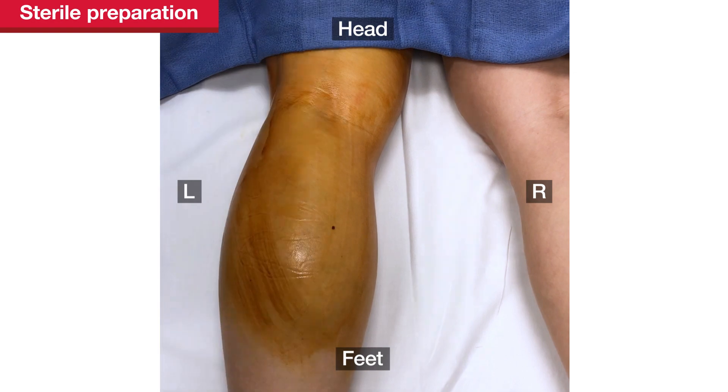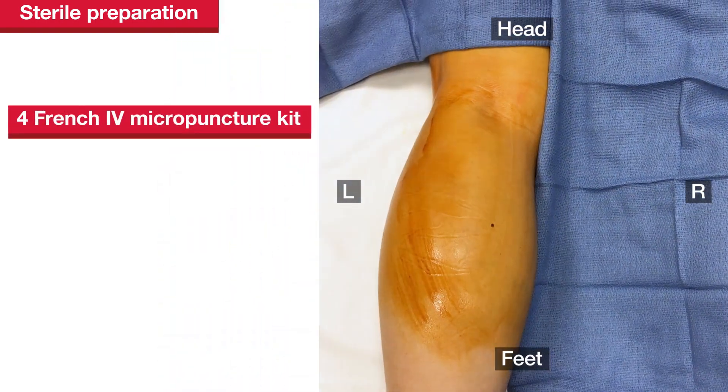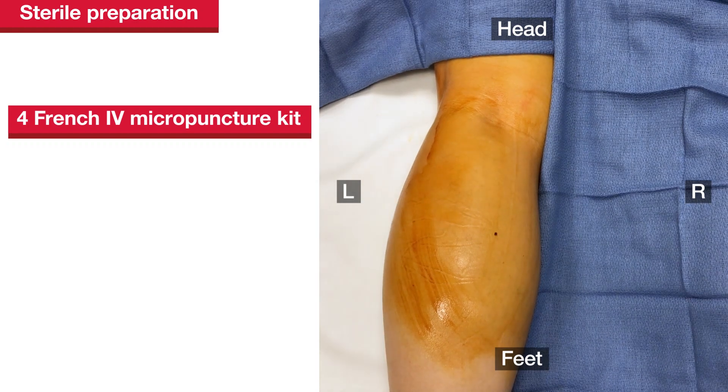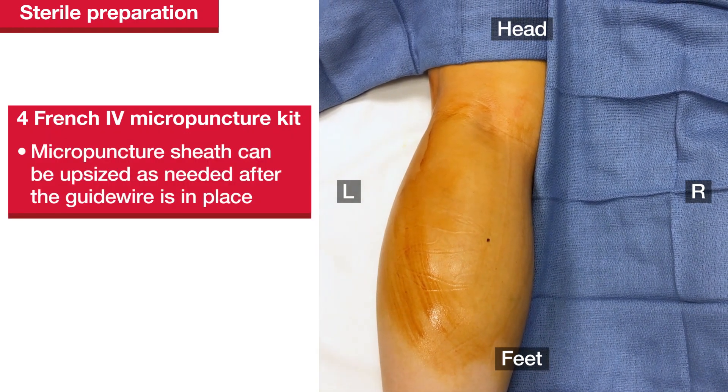First, sterilize the surrounding skin and drape the patient. A 4-French intravenous micropuncture kit is used. The 4-French micropuncture sheath can be upsized as needed after the guide wire is in place.